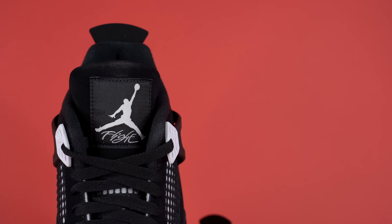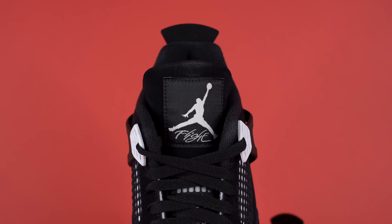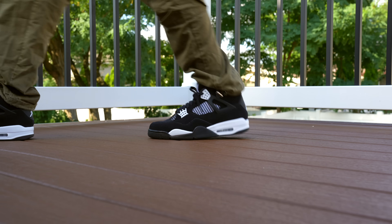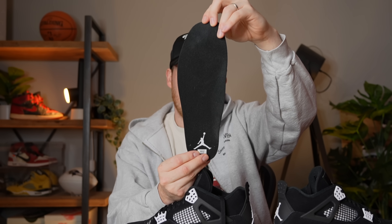Continuing toward the top of the tongue, you've got more of that black nubuck-type material. Sewn into the middle of the tongue is a black flight tag with the Jumpman and Flight text embroidered in white. On the back of the tongue there's another classic patch sewn on — the Air Jordan patch — which is upside down because people used to wear their Air Jordan 4s with the tongue flipped out, and it would show the words Air Jordan facing the right way. People don't really do that anymore, so it's Jordan Brand giving a nod to their legacy. Moving inside, you've got a black fuzzy fabric sock liner and a standard black insole with the Jumpman on the heel in white.